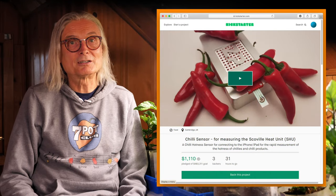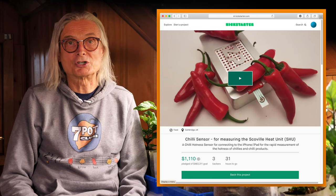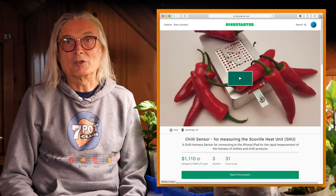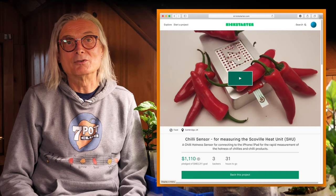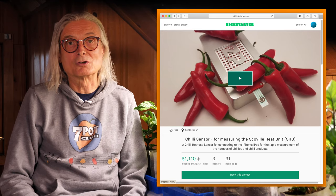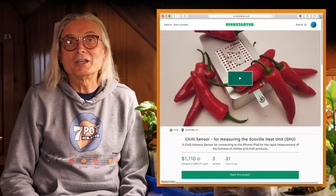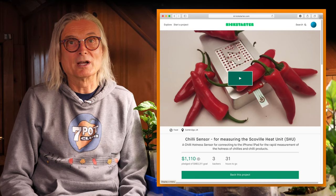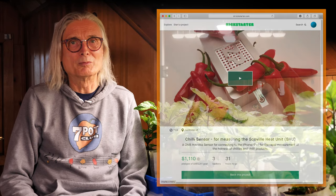Here's where the Kickstarter project comes in. The goal of this project is to raise around a half a million dollars to fund development and production of an affordable second-generation Chili Meter for home use. If the project were to reach its funding level, your pledge of 350 pounds — about $451 or more — gets you one of the first units. Unfortunately, there are only three backers so far, and only a little over a thousand dollars has been raised. With only hours remaining, it seems pretty unlikely that the goal will be reached.